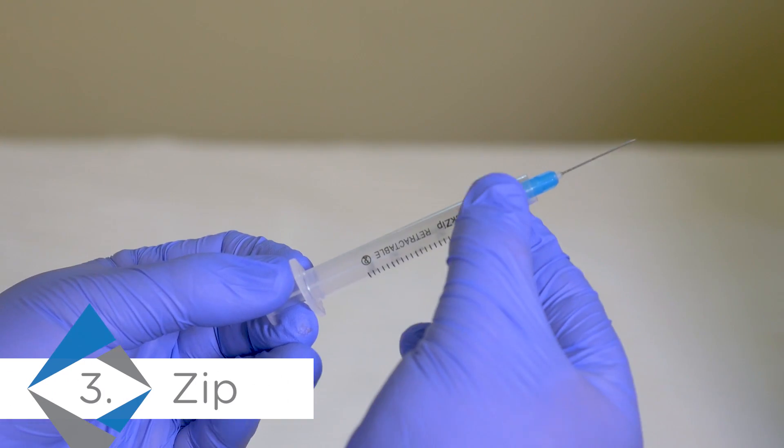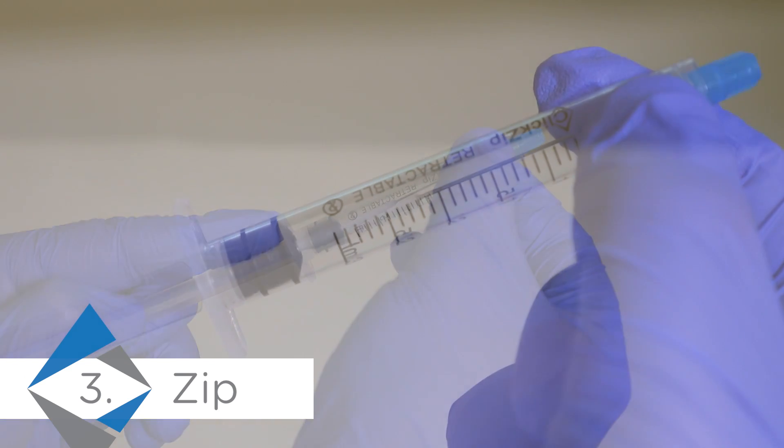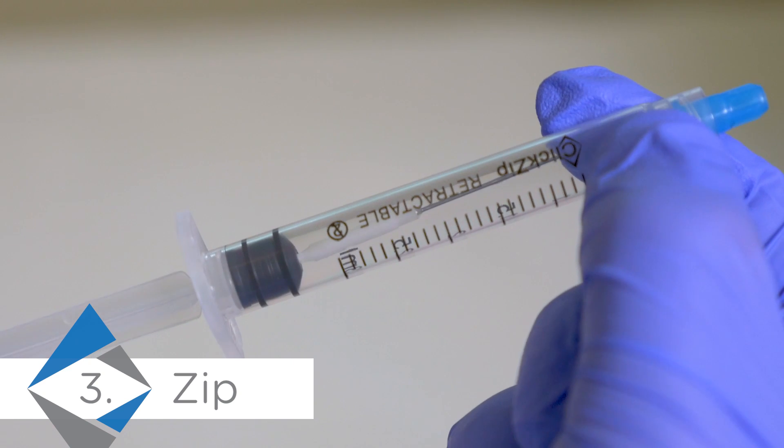Zip the plunger back to retract the needle safely into the barrel. The needle will tilt to one side, encapsulating the needle in the barrel of the syringe.